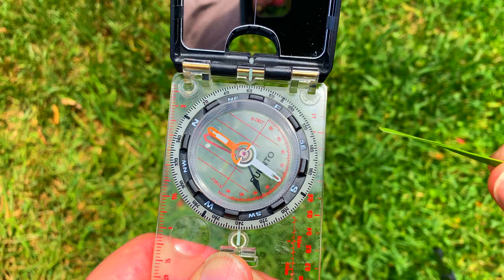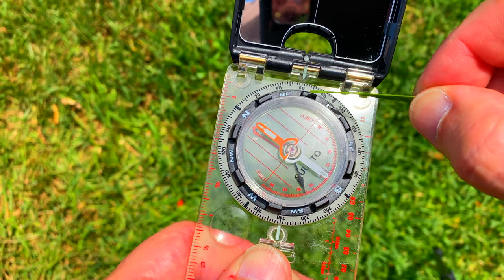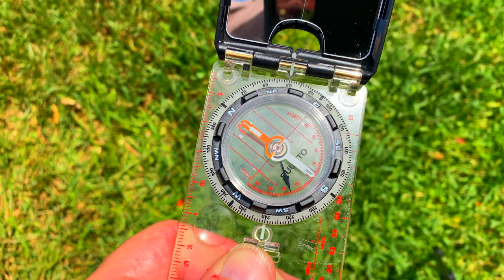And there you have it. As long as you keep the red portion of the arrow in that box — right in the shed — you'll be traveling a 60-degree bearing or azimuth. Red in the shed and you're ready to move out smartly.